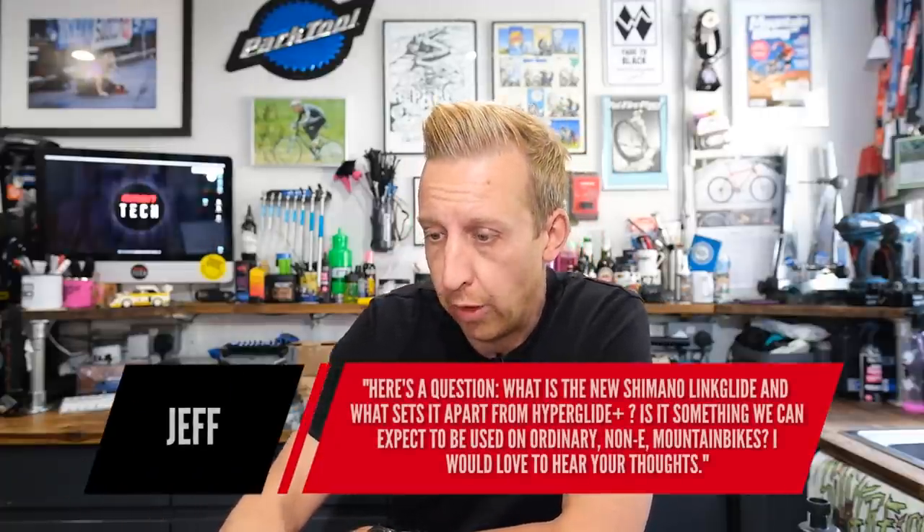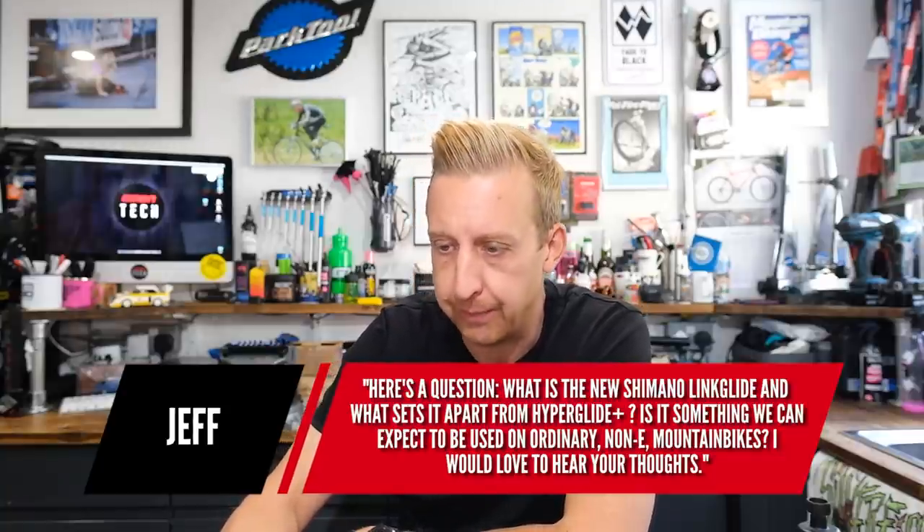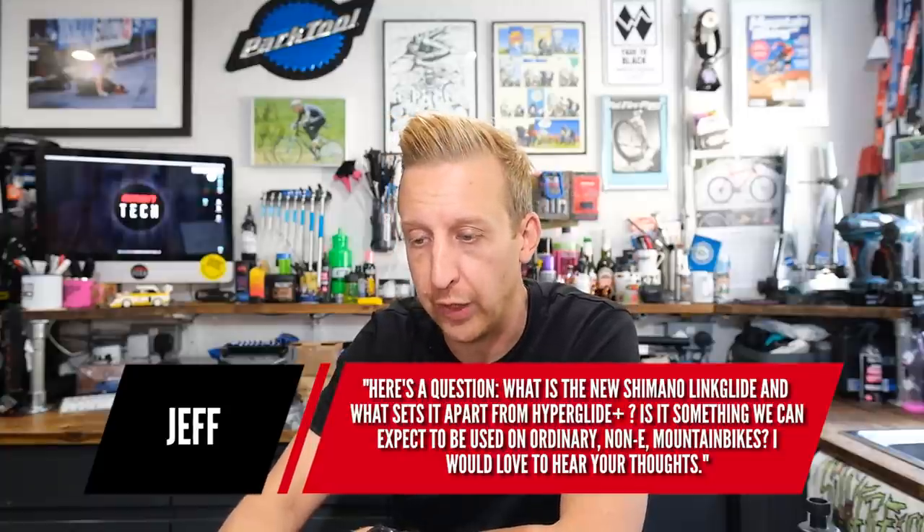Next question is from Jeff: what is the new Shimano Linklide, and what sets it apart from Hyperglide Plus? Is it something we can expect on non-e-bikes? Being completely honest, I haven't had my hands on it yet — it's somewhere in transit, possibly supply chain issues. You're only going to see it on Dura-Ace and XT levels. It's primarily designed to be much more durable under bad or high-torque shifting. It's got a slightly different tooth profile, so shifting will be smooth — probably not quite as smooth as Hyperglide Plus — but it's designed to last much longer. Shimano would say three times more durable, and if that's true, that's incredible.